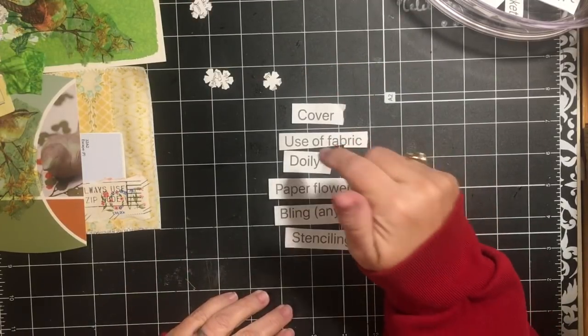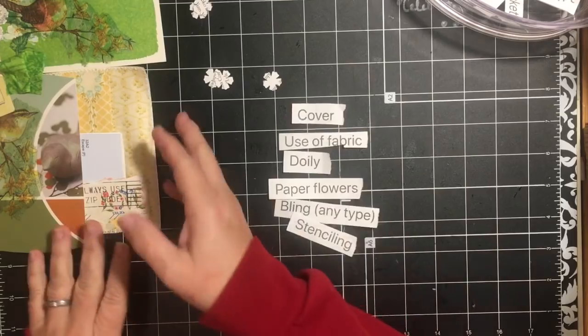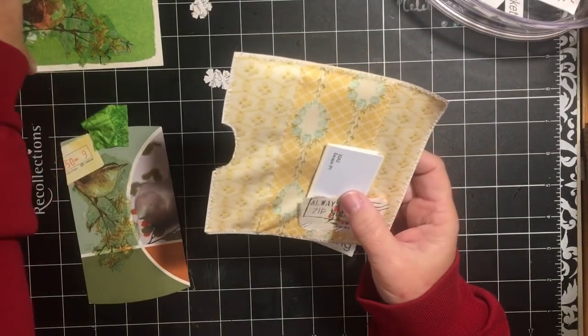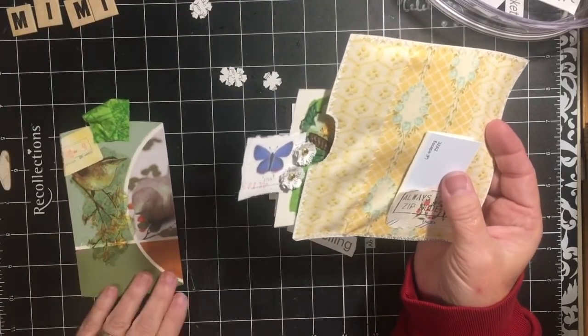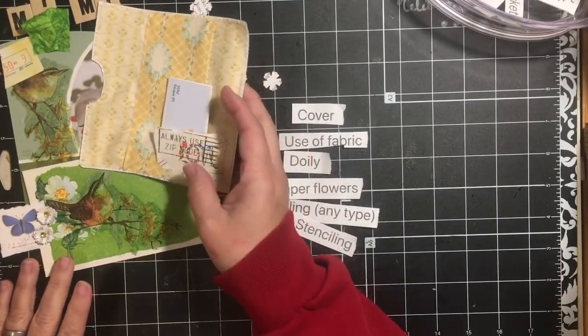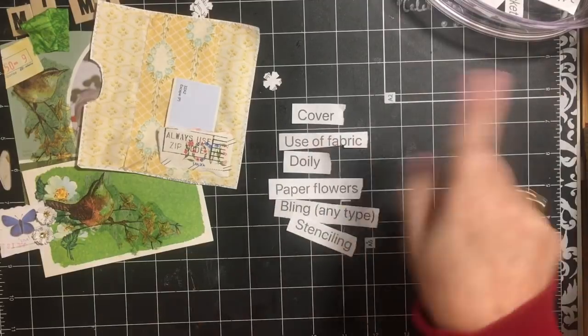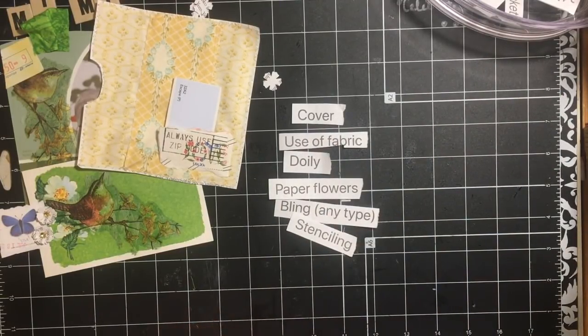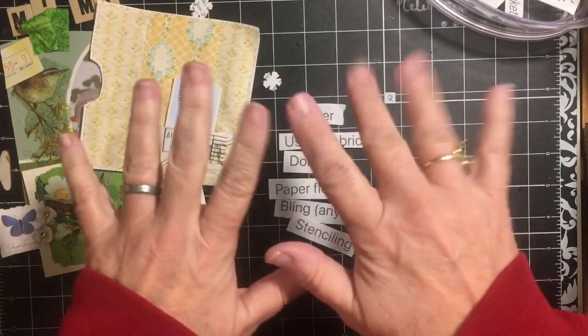That is going to be my next May Mystery Mayhem Junk Journal Challenge. I want to thank you for joining us today for our pull tab pocket where we used a napkin, paper flowers, bling, and fabric — and we actually made an extra tag as well. I hope you are enjoying this and have maybe even checked out our Facebook group, May Mystery Mayhem Junk Journal Challenge — we have over a hundred artists in there. Find something to celebrate every day. Thanks for being here at the messy desk; don't forget to subscribe and have an amazing day. Talk to you soon, bye!